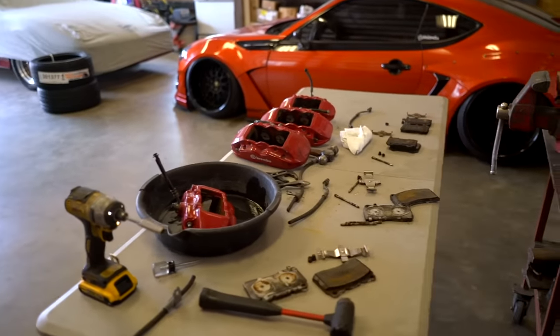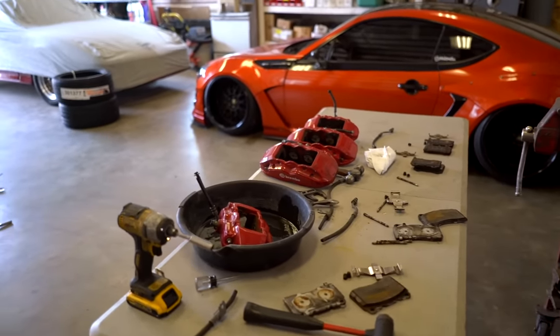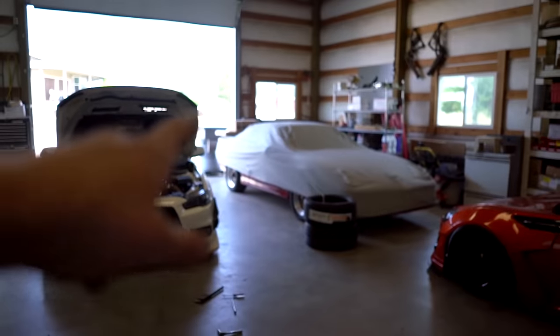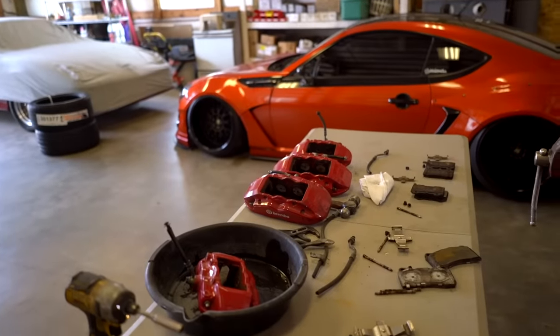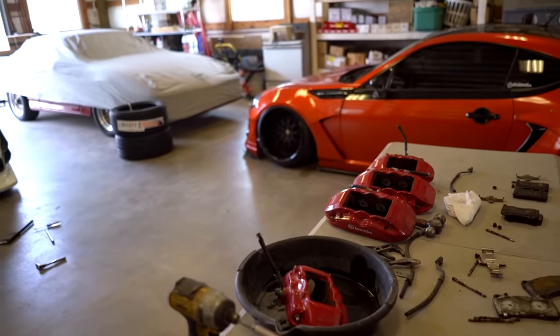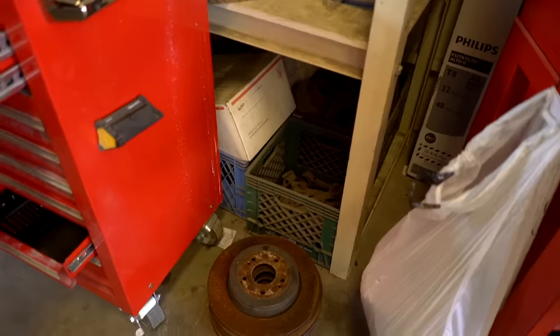Everything is torn apart. Step two is to clean them. I could probably go right to sandblasting but I don't want to contaminate all the sand in the blaster, so I'm going to bring them over to the parts cleaner, get them all cleaned up, spray them off, let them dry, and then we can get to sandblasting. It's probably going to take me three or four hours to sandblast all the calipers and those rotors.